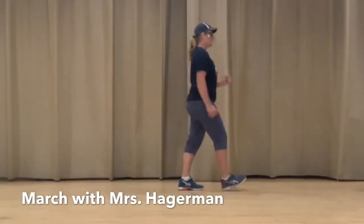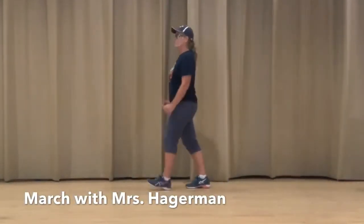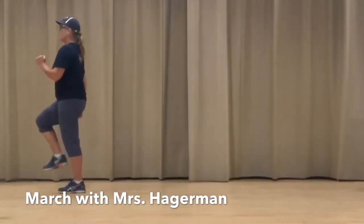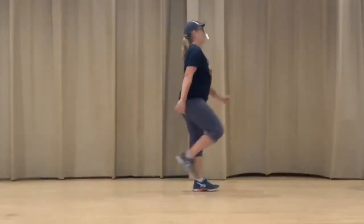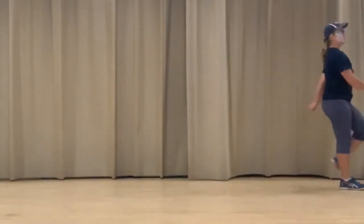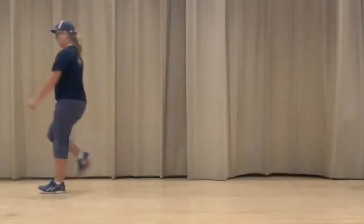Let's go ahead and start marching with Mrs. Hagerman. When you march, you want your knees up high. You can pretend like you're marching in the military or in a marching band. Good job, boys and girls.